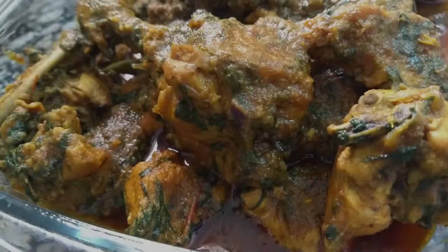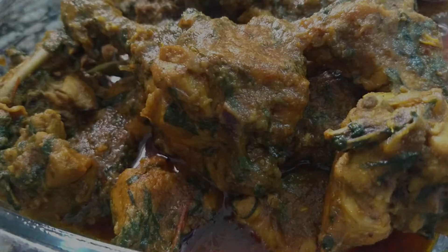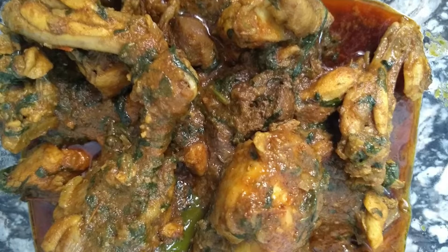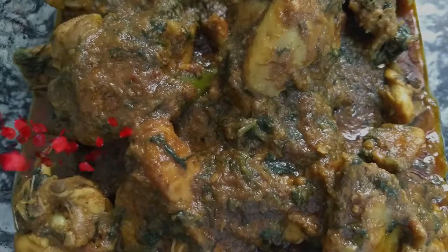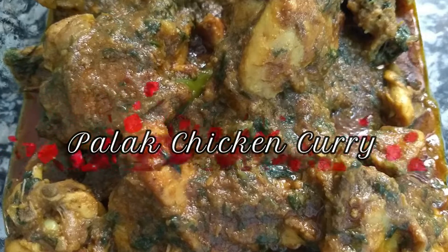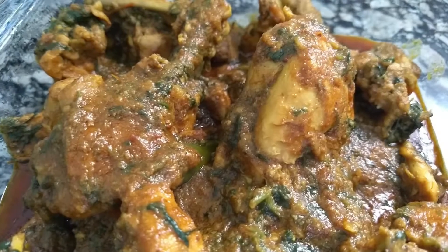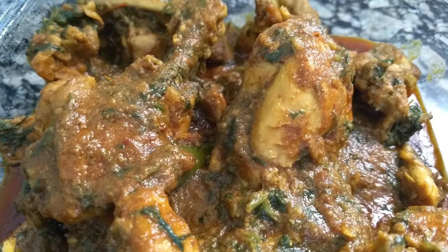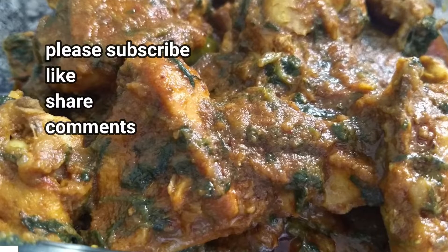Today I am going to share my Palom Chicken Recipe. It is a very beautiful recipe — try this recipe for the best eating. This recipe is very good.